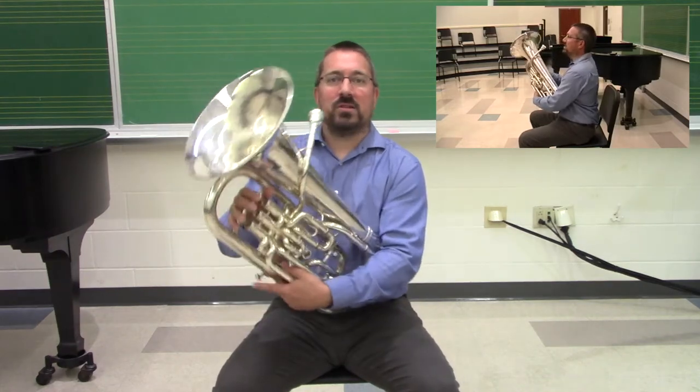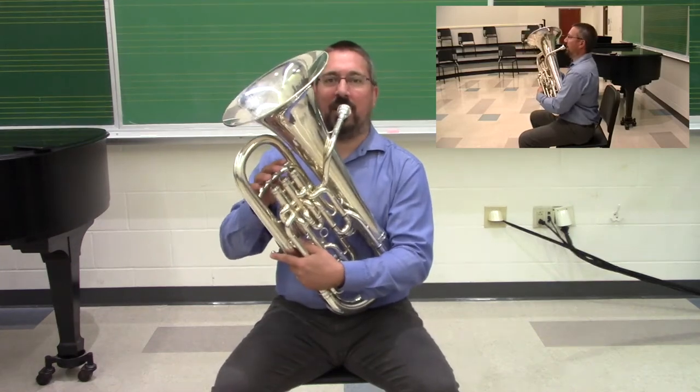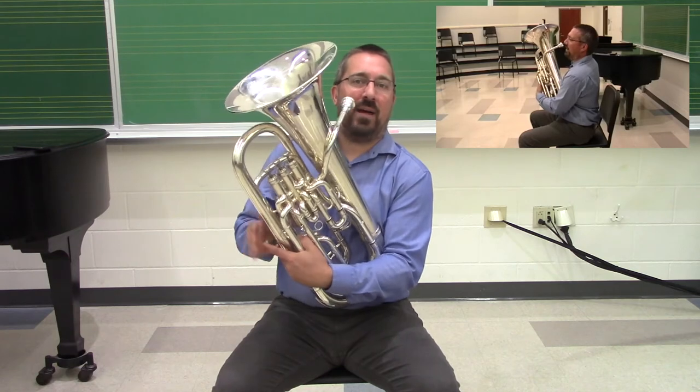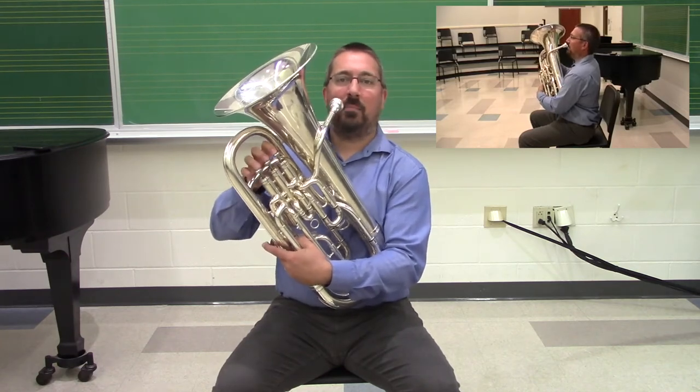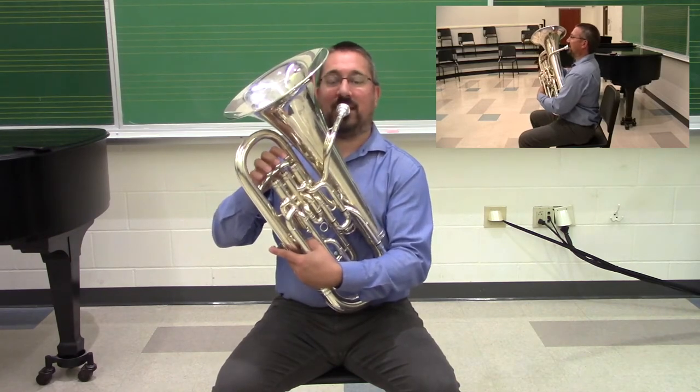We want to keep an eye out for that with our young players. Ideally, provided that the student has enough strength, we have them support the instrument as they play. My left arm wraps around, and if I have a compensator, reaching in. My right hand positions it up underneath the brace, and we're set to go.